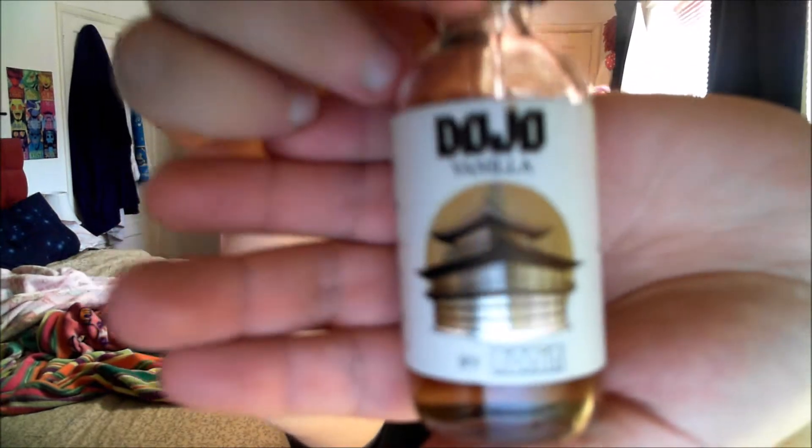Keep out of reach of children and pets. The description says creamy bourbon vanilla, and it's Ronin's flagship flavor. They say 'need we say more?' — I'd like a bit more detail on what this flavor actually is, but let's move on.